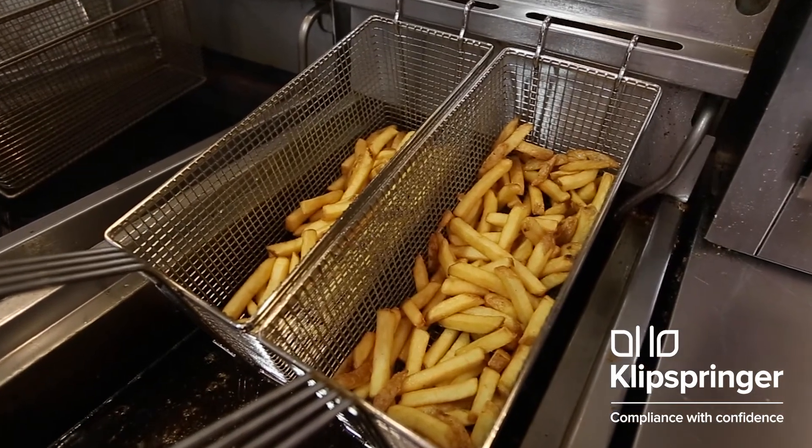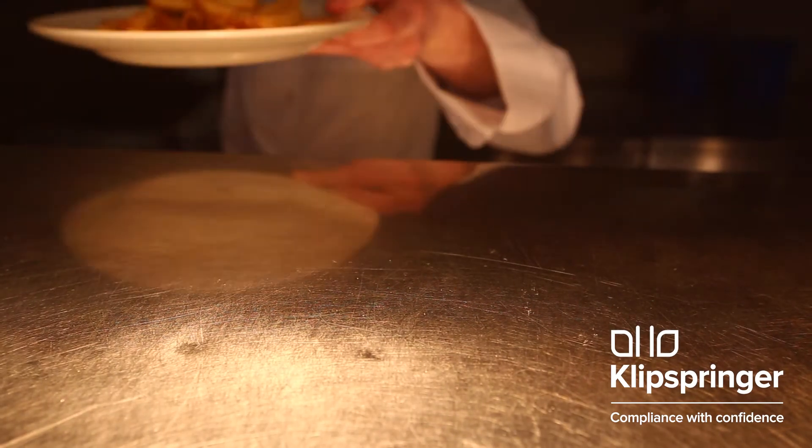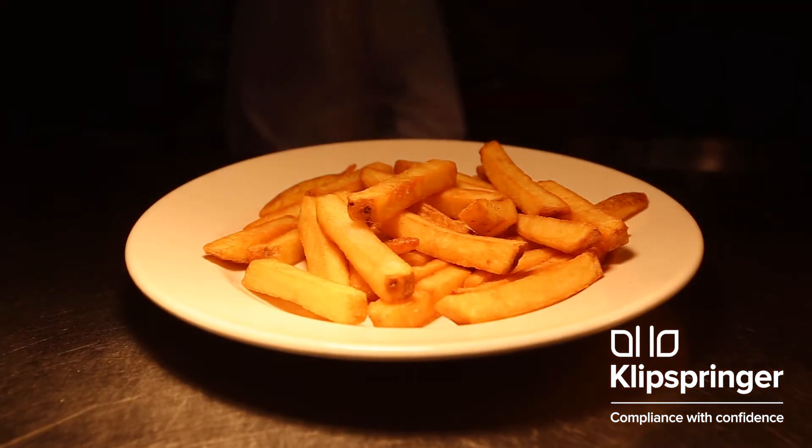Not only is this necessary for safe food, it also helps you achieve consistency from day to day and from location to location.